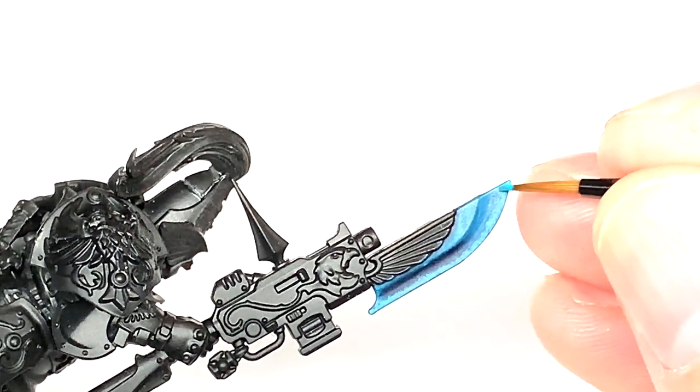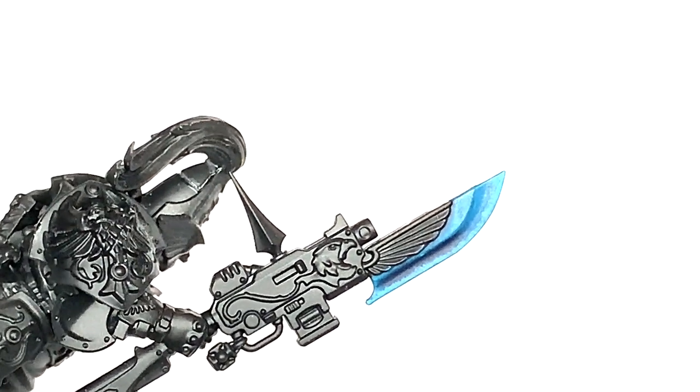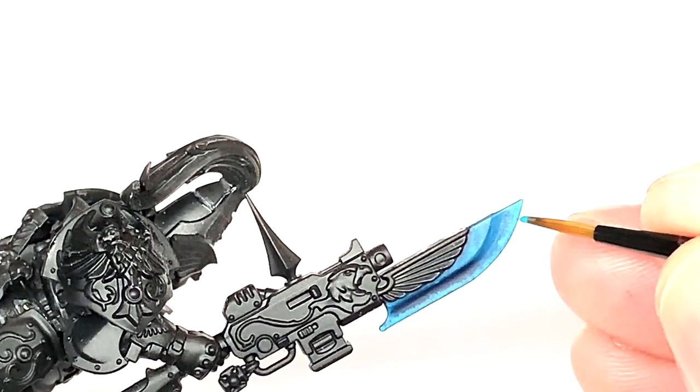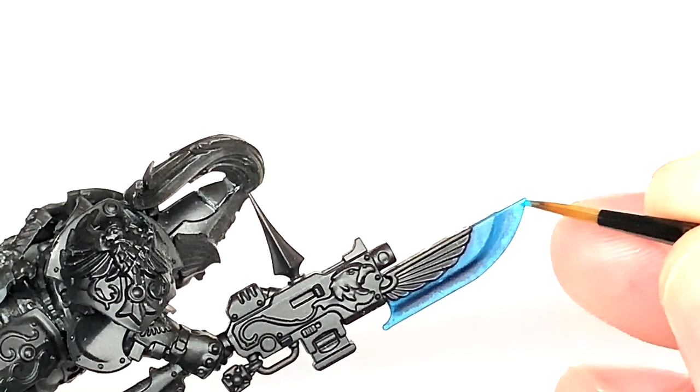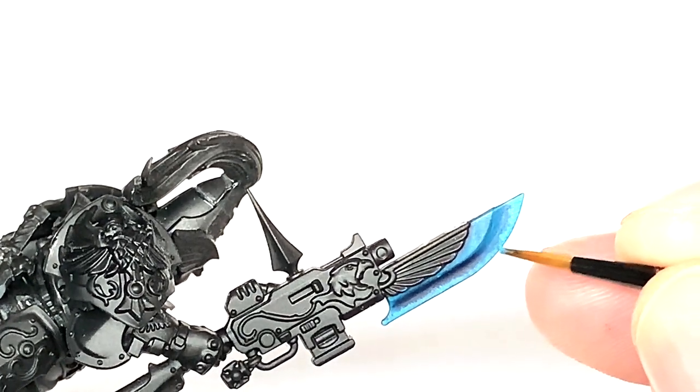We're also going to do this on the flat of the blade — the little section around the aquila, just before you get to that concave. What that'll do is really set off the distinction between the light blue and the dark blue between those two sections of the blade, so the concave will really stand out as having that darkness to it.